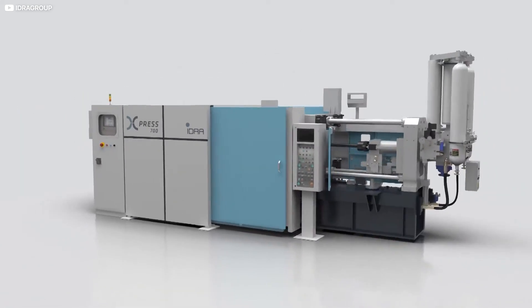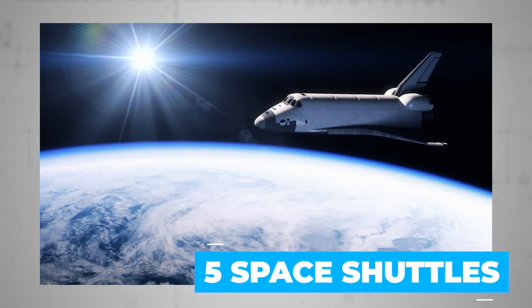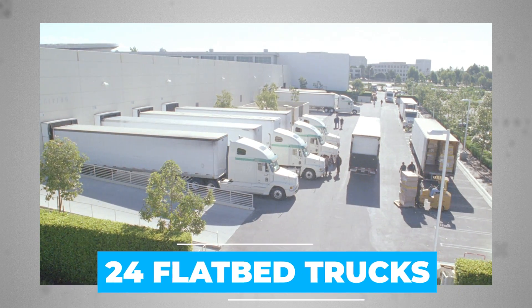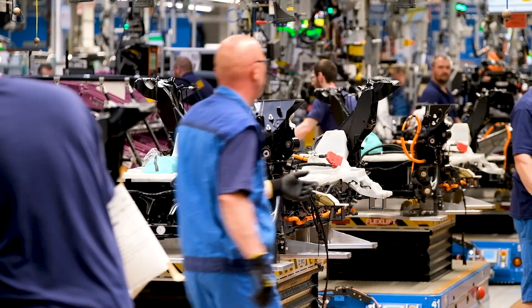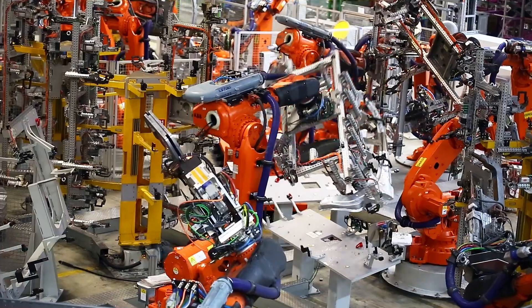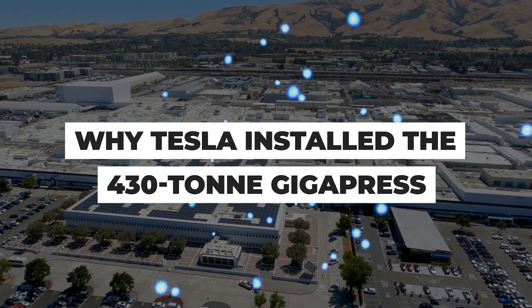One machine looks set to revolutionise the future of auto manufacture, and it really is a pretty big deal. Weighing about the same as five space shuttles, it takes 24 flatbed trucks just to deliver it from the manufacturer, and it doesn't even fit inside the original Tesla factory. What's it for? How was it inspired by a kid's toy? And will every single car manufacturer now be forced to follow suit, or fall behind? Join us as we explore how and why Elon Musk is putting the squeeze on his competitors and investigate why Tesla installed the 430-ton Gigapress.